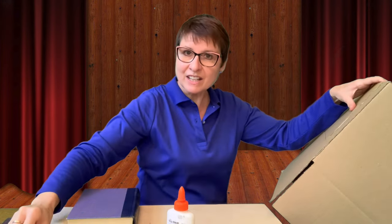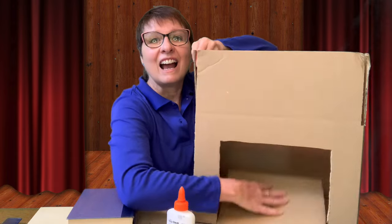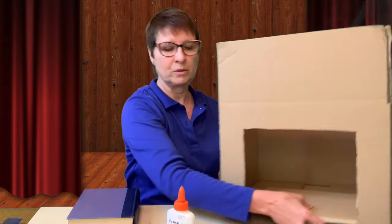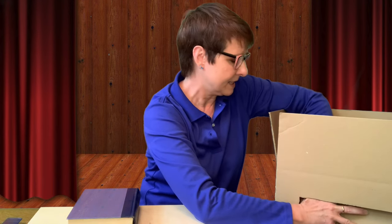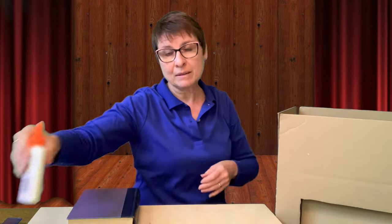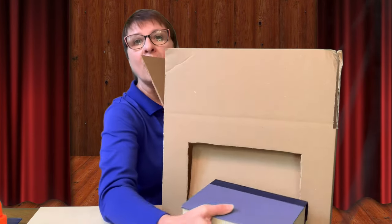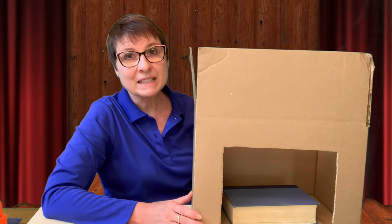Now that we have our stage area cut out, let's take a look. That is so cool — look at all that space! But you can see that the stage floor isn't going to stay down on its own. So I'm going to take some glue and put it at the bottom of the box and on the back of the stage so I know it'll stay secure. It's going to take some time to dry, so I'm going to put a book down on the base and take a short break.